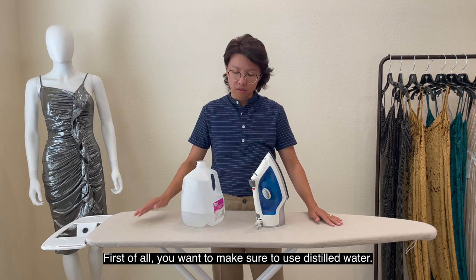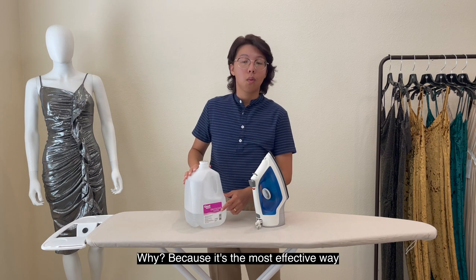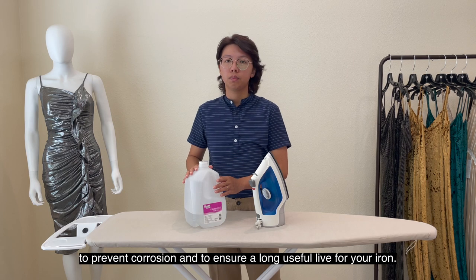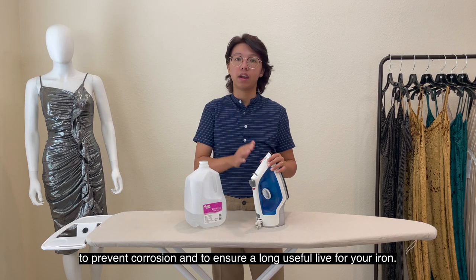First of all, you want to make sure to use distilled water. Why? Because it is the most effective way to prevent corrosion and to ensure a long useful life for your iron.